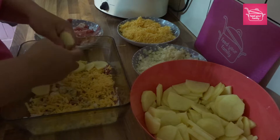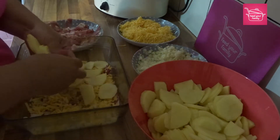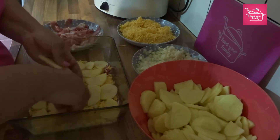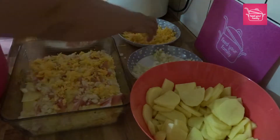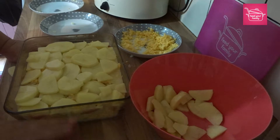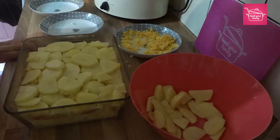We're aiming for four layers and then finishing with a layer of potato. Then we will make a white sauce and pour that over the top and cook it in the oven. I've got my four layers and I'm just going to make a white sauce — I'll show you how to do that in a second. Once that's ready we'll sprinkle it over the top and then the whole lot goes in the oven.